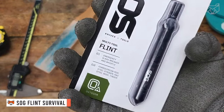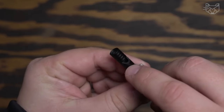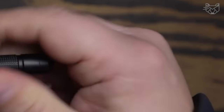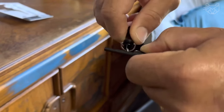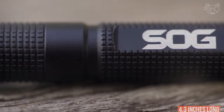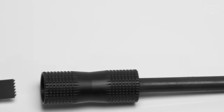The SOG Flint combines survival and defense features in a tool the size of a pencil. It contains enough components to help you survive the night or escape danger, including a built-in lighter, a steel-wool pipe compartment, a carbide-tipped glass breaker, and a safety whistle. At less than an ounce and 4.3 inches long, it's small enough to be carried on a lanyard, in a pocket, or in a backpack. Wherever your destination is, it's always nice to have a backup plan.